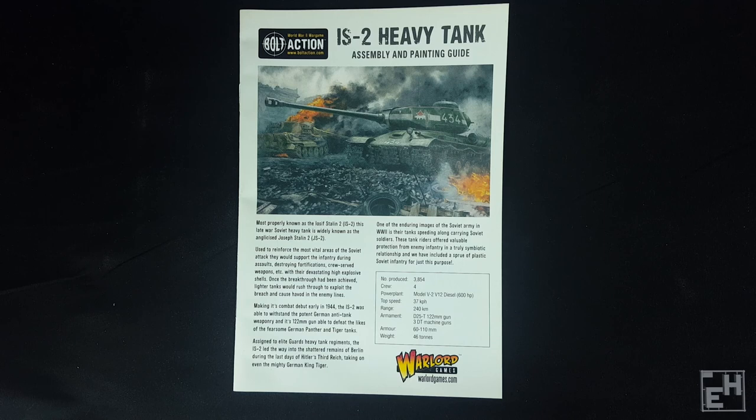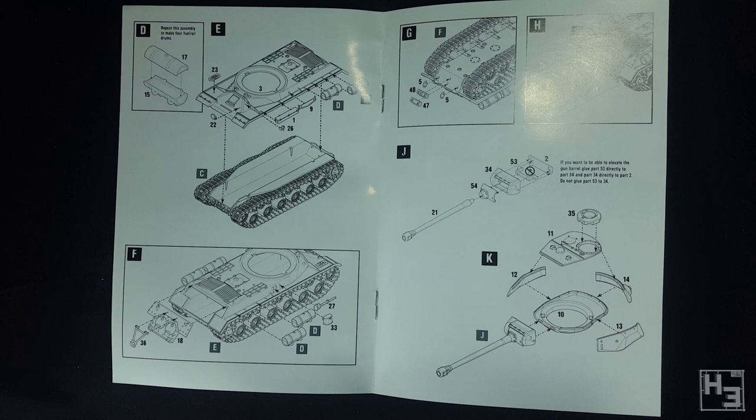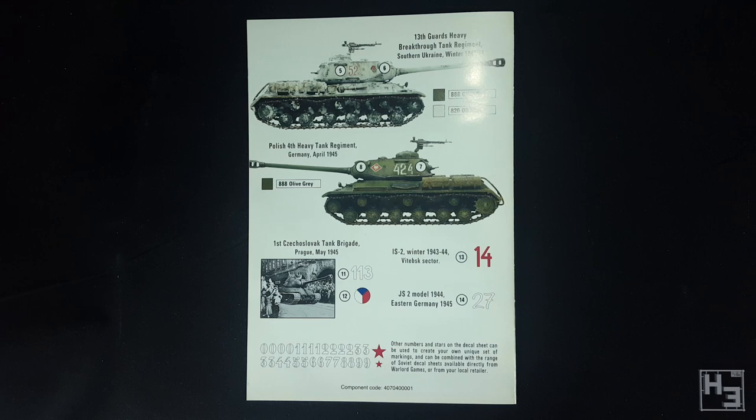For the tank itself there's an instruction booklet, much like the booklets in other Warlord plastic kits I've built recently — pretty good, well laid out, clear and easily understood. Those paying close attention might notice the steps go G, H, J, K — where's the I? Perhaps it got eaten by a grue. The last couple of pages have a painting and marking guide, and I especially like the one labelled 'IS-2 model 1944 combat girlfriend.' I got a good chuckle out of that — it's probably a little less silly in Russian.